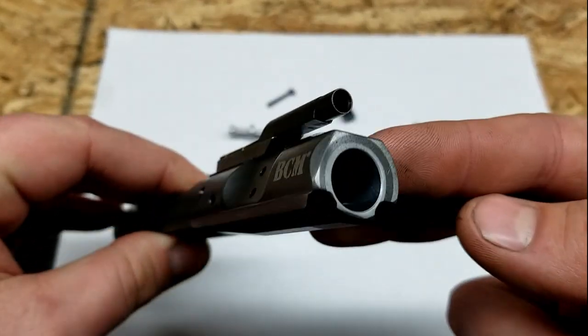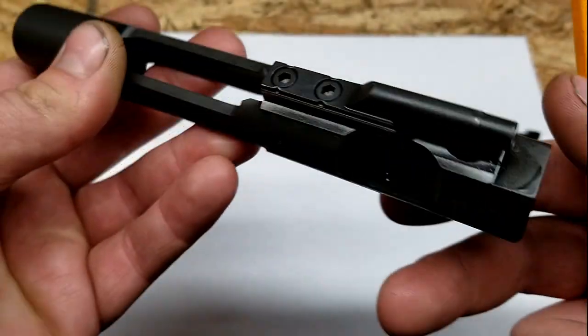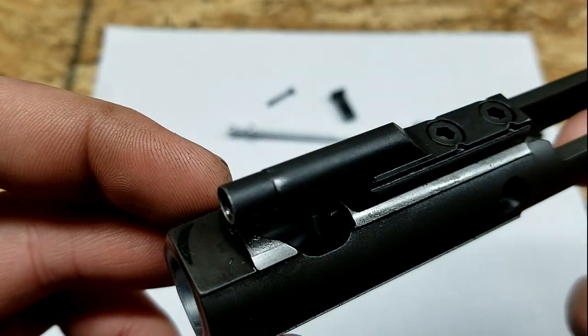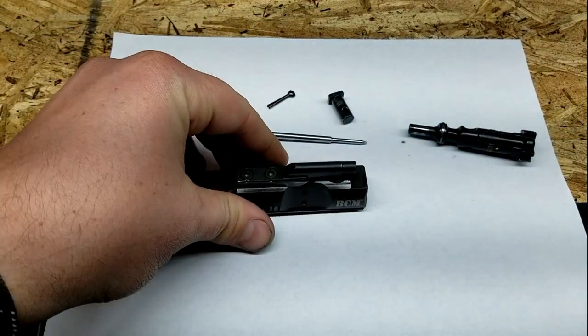On a phosphated, as per the mil-spec bolt carrier group, you're going to see a chrome lining on the inside right here. We can actually kind of see it in there — the gas ring run that's getting started right about there. So that's where all of that is going to happen.